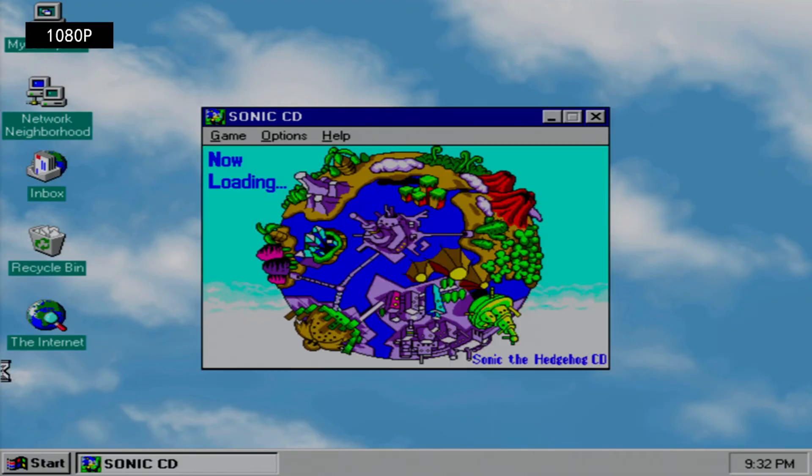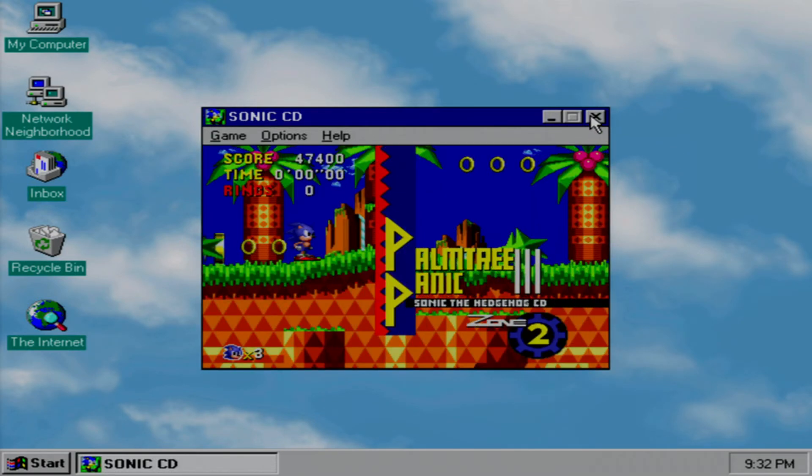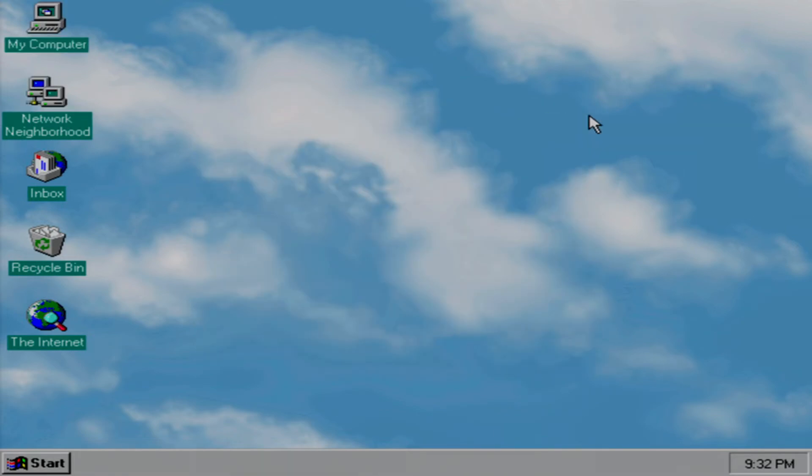We're going to go ahead and exit full screen and call it quits on Sonic here. This will conclude part one. Join me for part two when we play the games that Mother did not approve of on her computer. Mwahahahaha.